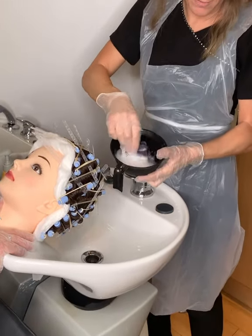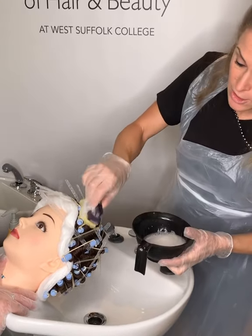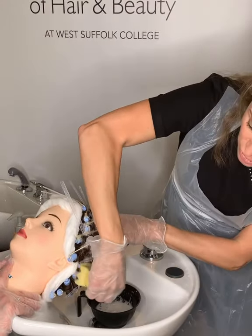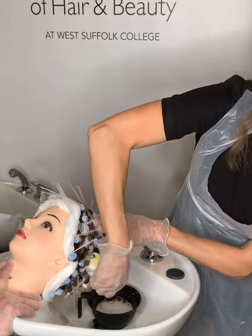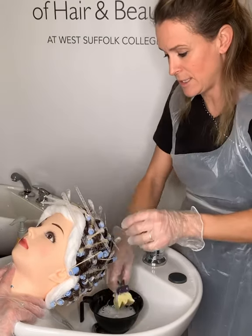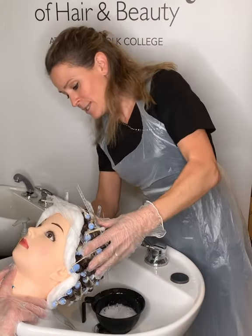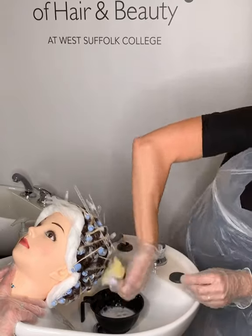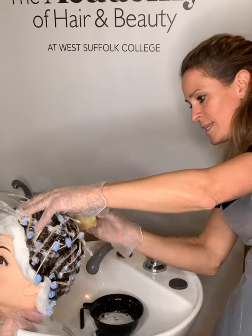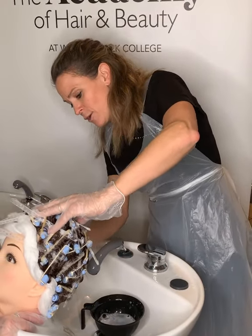If using the bowl type, foam it up with your sponge and then apply it all over the hair using the sponge. You get a nice foam effect and it's a good way of seeing which rollers have been neutralized and which haven't. With the bottle type, it's sometimes harder to see, although if you've dried the hair enough, it makes them look wet again. Apply all over, making sure you don't miss those rollers in the nape — you may need to bring your client's head up slightly.